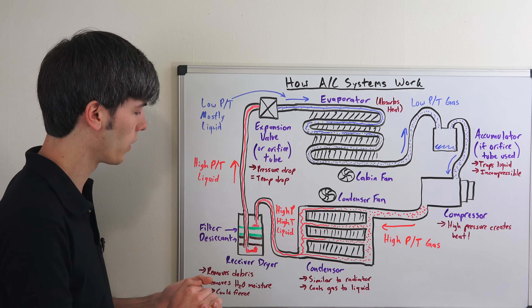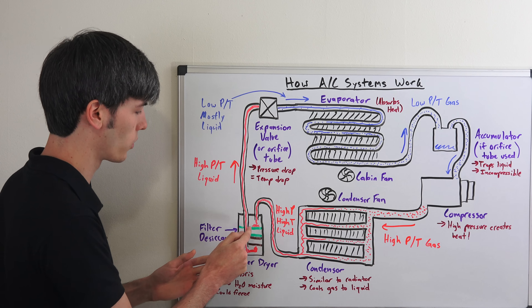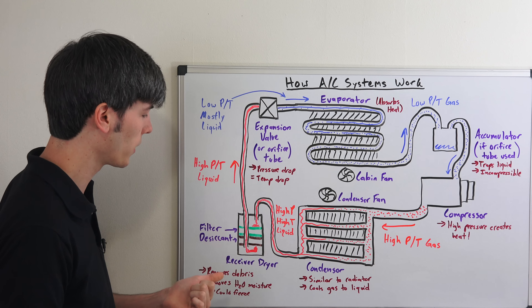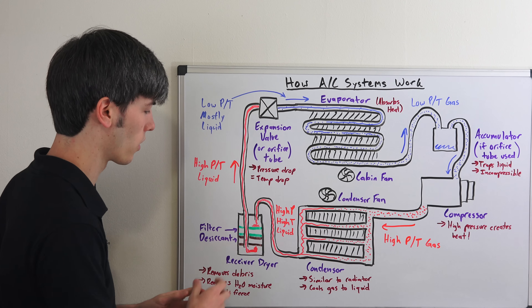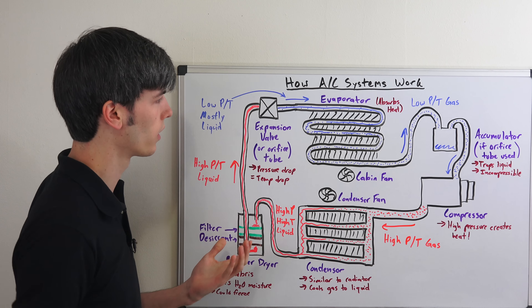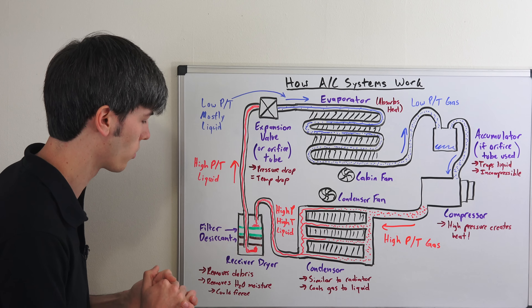The next step is to go into the receiver dryer. What it's doing here is passing the refrigerant through a filter to remove any debris, and also through a desiccant in order to remove any water from the mixture. You don't want water in this mixture because as you get to the evaporator it could freeze, and that could damage your AC system.